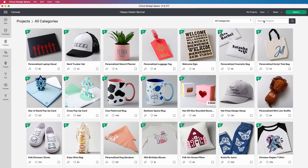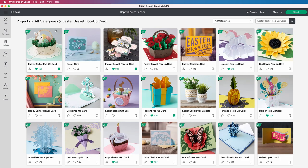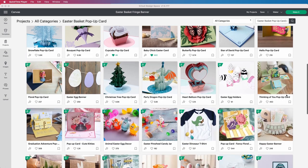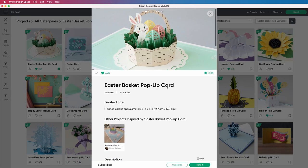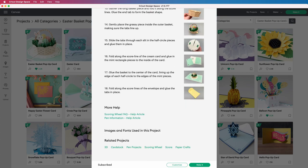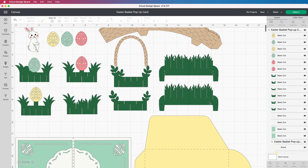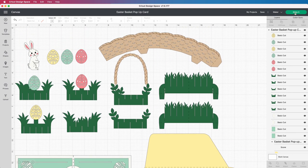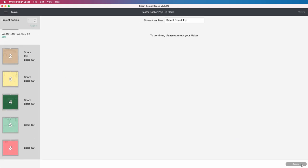We open Cricut Design Space and go to the search and type 'Easter basket pop-up card.' In addition to our project we can find many similar ones. Each one is unique and beautiful. If we open our project we will find a complete description and step-by-step instruction. As I said, it's a ready-to-make project. You can see all the elements that our card consists of. We don't have to do anything here, so we send our project to cut.